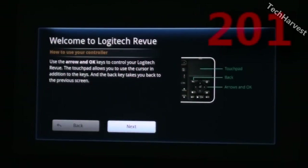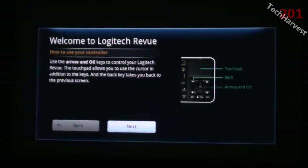In this video we're going to start up the Logitech Revue with Google TV for the very first time. After plugging the device in, this is the welcome screen. It says: welcome to Logitech Revue — use the arrow and OK keys to control your Logitech Revue. The touchpad allows you to use the cursor in addition to the keys, and the back key takes you back to the previous screen.